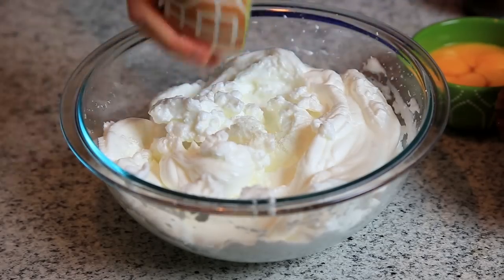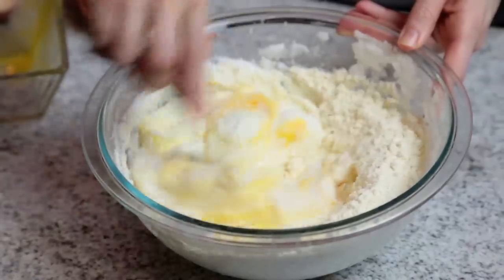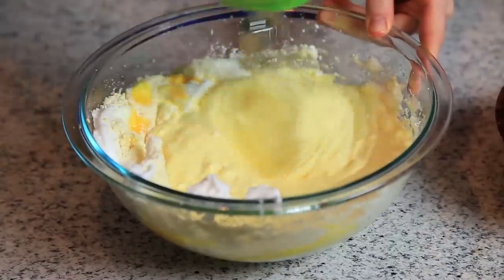Next, add the rest of the ingredients to the bowl and gently mix until it is well blended. I suggest doing this by hand with a whisk or a fork, because when I used the mixer, I feel like it blended it too much and it took away some of the fluffiness.